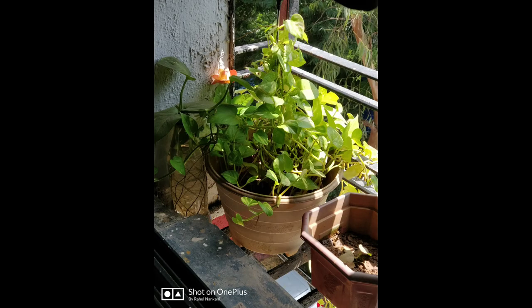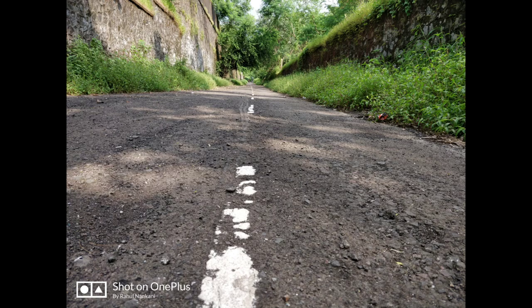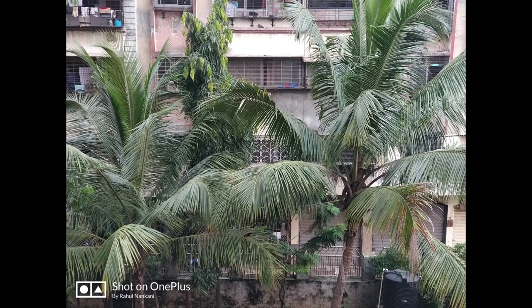These are some normal photos not taken in depth mode, shot with the primary lens. Here is a photo clicked with the primary 16-megapixel lens, and on the same angle it is clicked with the telephoto 20-megapixel lens, so you can compare both.